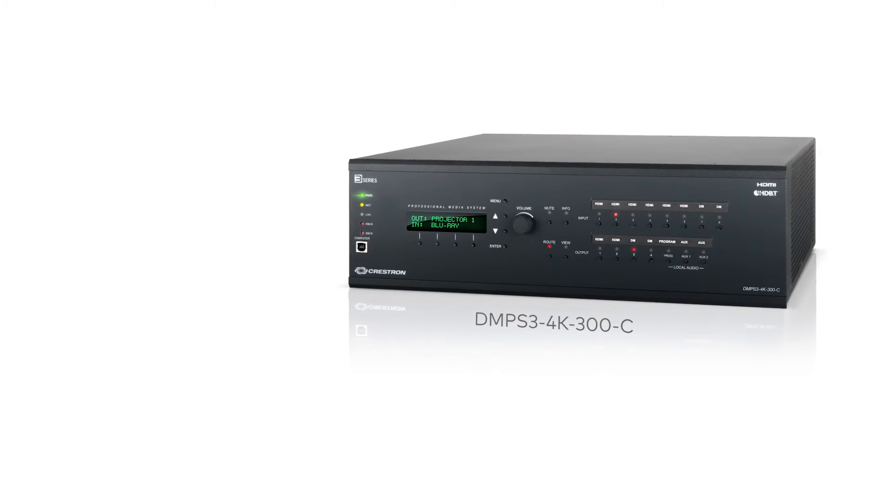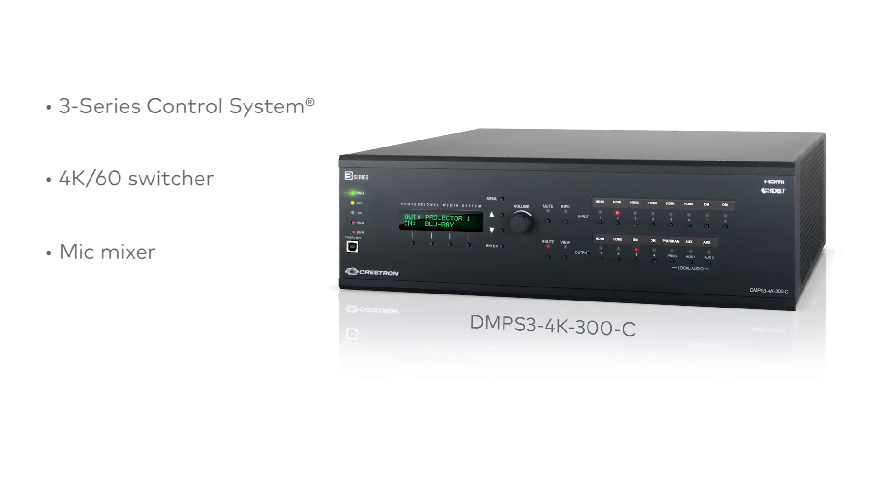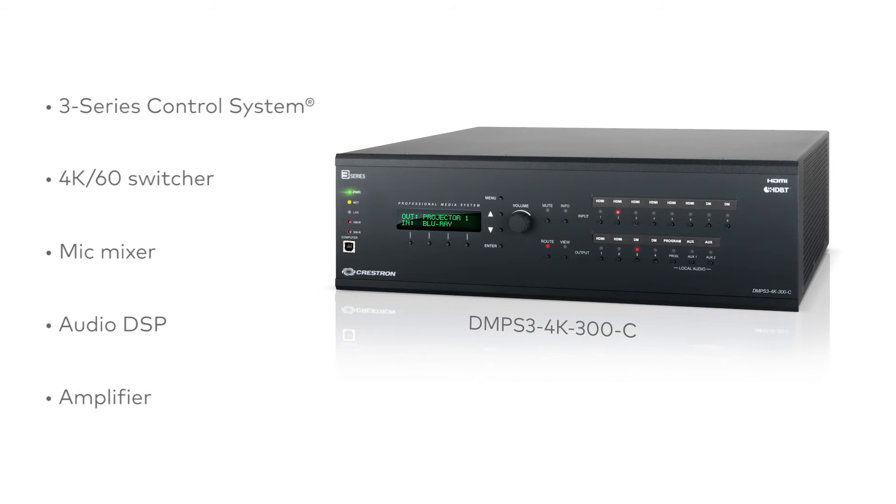So, what's inside the box? The DMPS3 4K300 and 200 combine trusted digital media technology with an IP-based 3-Series control system, 4K60 multimedia switcher, mic mixer, audio DSP, and amplifier, all in a single rack-mountable package.